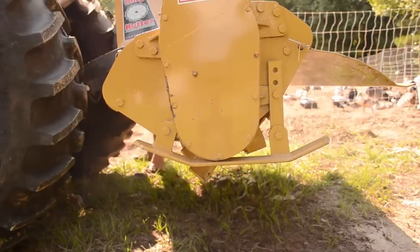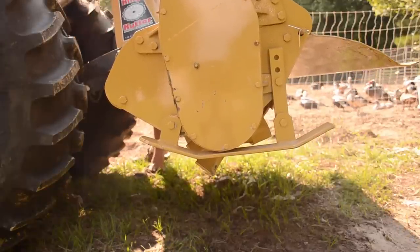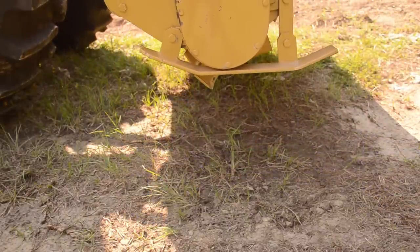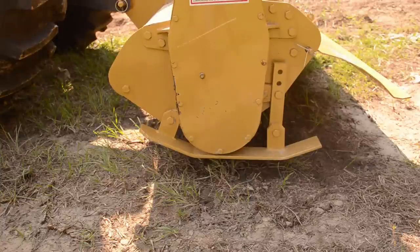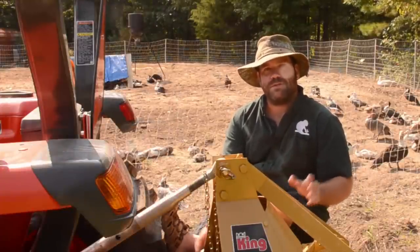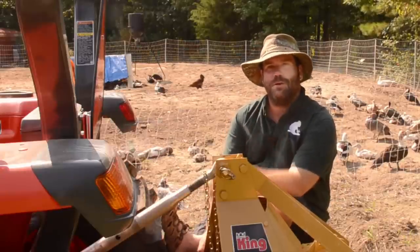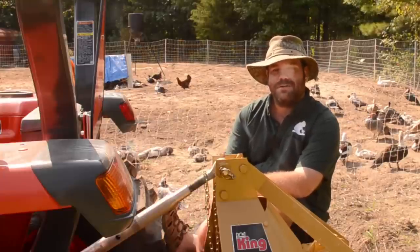Something important to note — and something I had to learn being new to operating a tractor — is that you need to pay attention to this every time you change implements. Just because I finally get it set properly for my tiller does not mean I can connect my bush hog and operate it with the same top link adjustment. Make sure you're taking the time to make the proper adjustments so you can get the most use out of your implement. I hope that answered your question more fully, Kathy — thanks for watching, we'll see you next time.